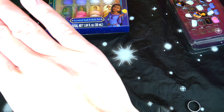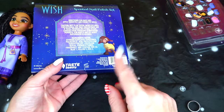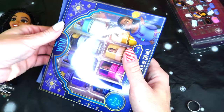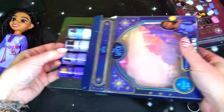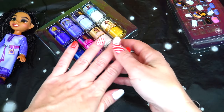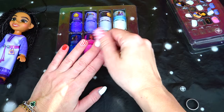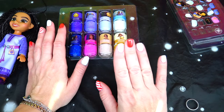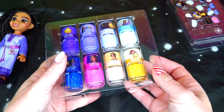Next we are going to test the actual nail polishes. I wouldn't be worried if I didn't have any nail polish right now, but I do. The good thing is I have some white nails, so the color should show up way better than on a red base. Here are the colors we have.